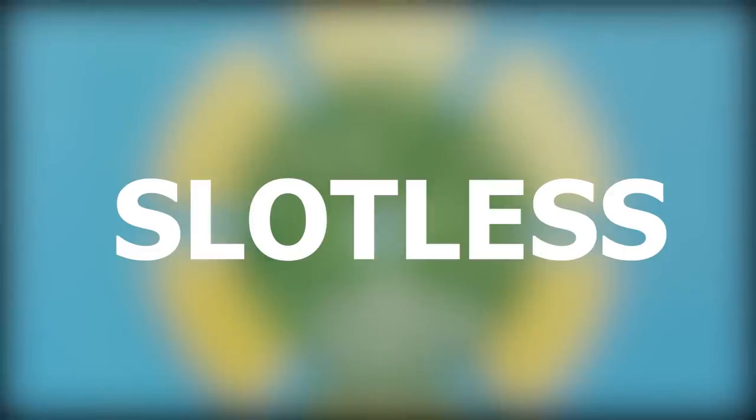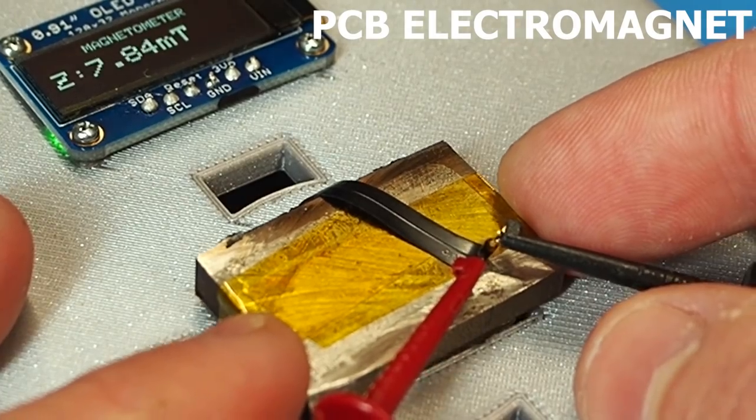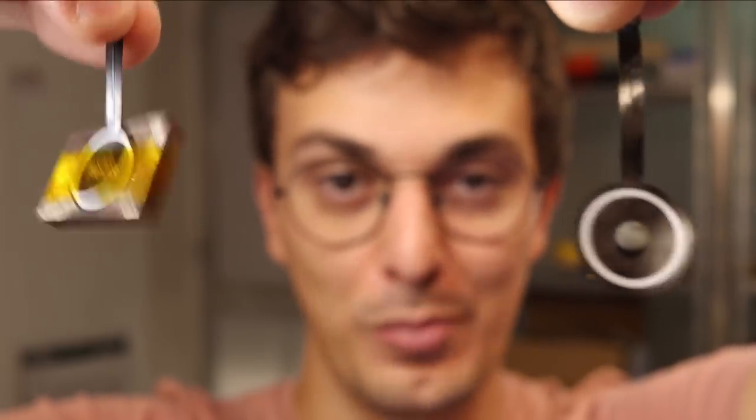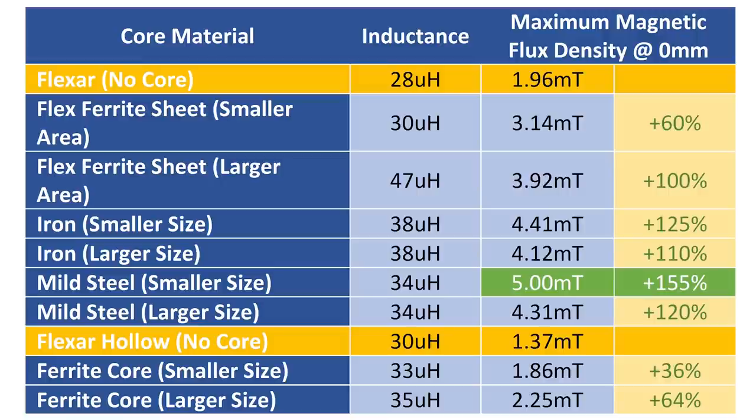My PCB motor is slotless and there are a couple of advantages for using this configuration, but I wanted to know if I could make the motor stronger by using a core or a backplate — very similar to what I did in my PCB electromagnet project. In that video I found that the backplating option produced more efficient results. The middle core would also increase the area of our PCB motor, so for this experiment we're just going to focus on backplating.